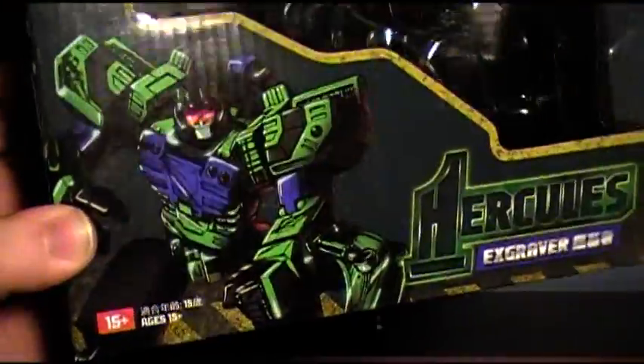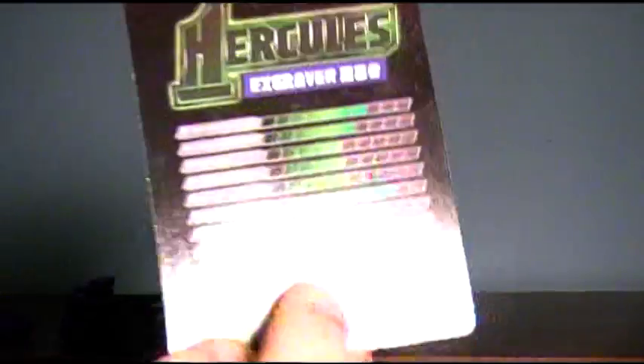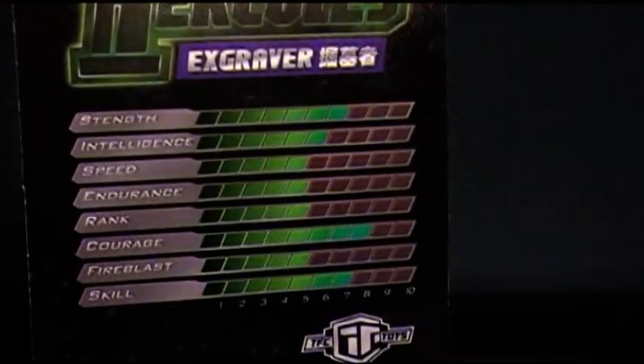The box itself is nice. It's a box — it stores the figure inside, keeps it secure. There's a picture of the toy on the back. I'm not gonna waste time showing it because you don't want to see it. It's that figure behind plastic. Open it up — you get a little bio card, a little stat card. There's the stats if you are interested.